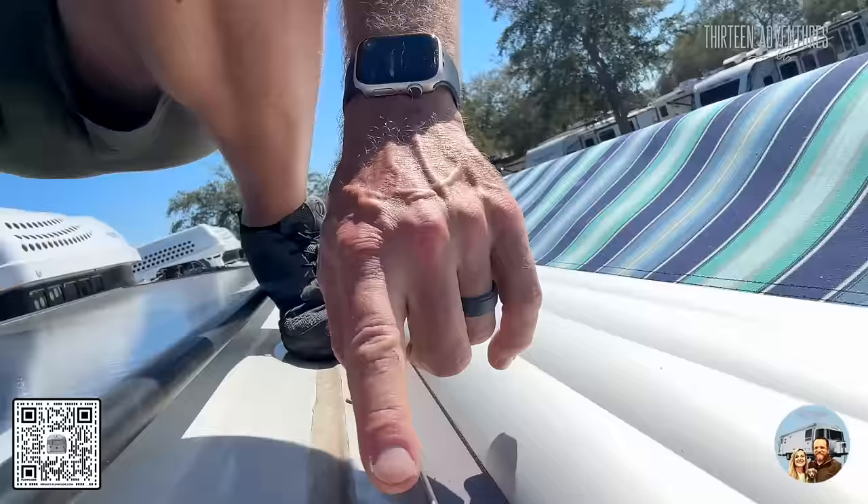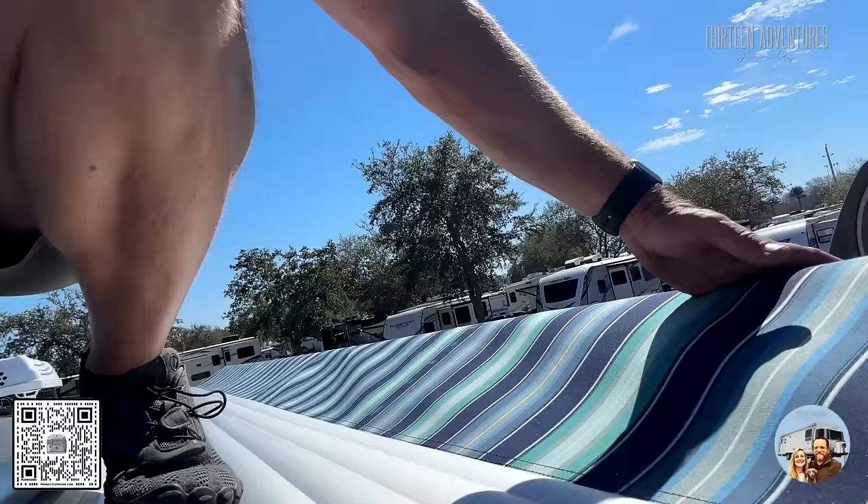When you pull this screw out, the awning will slide in this track back and forth. I run my awning out about a foot and a half or so, and with the screws out you can slide it within its track until the lines back up, then put the screws back in. Let's go down and I'll show you what I did.